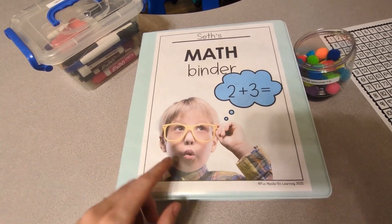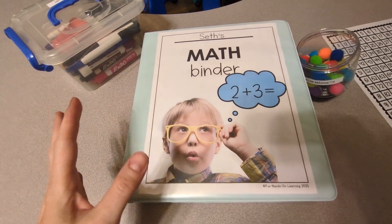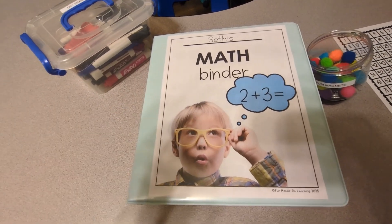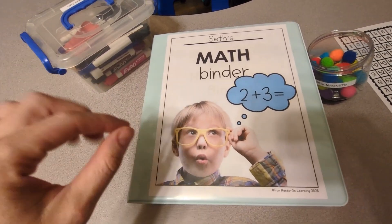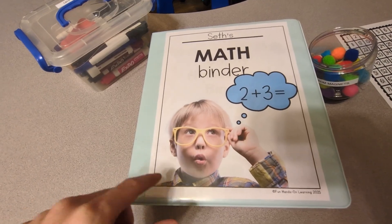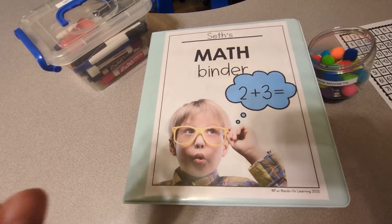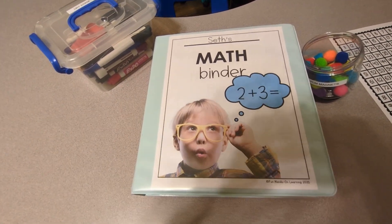I also have a third binder from years ago that I created that's kind of an overview of skills — it has literacy, math, and a couple other things. If you're interested in all three of these binders, I'll leave a link in the description box where you can get each one separately or get them all in a bundle. Be sure to check out the description box when this video is over.